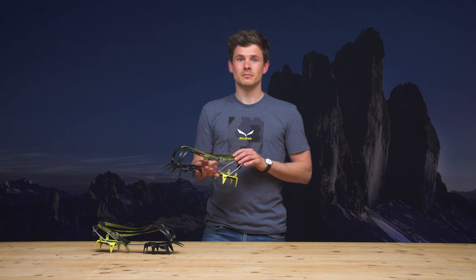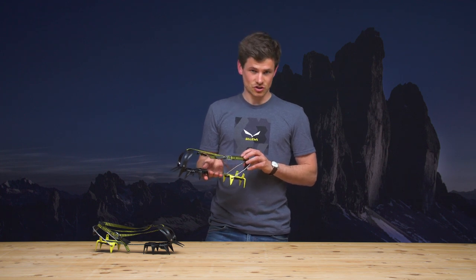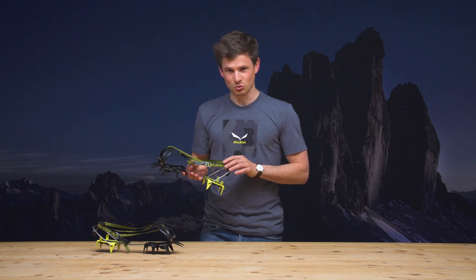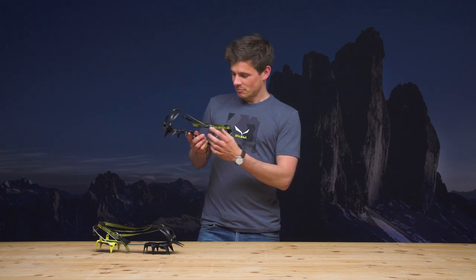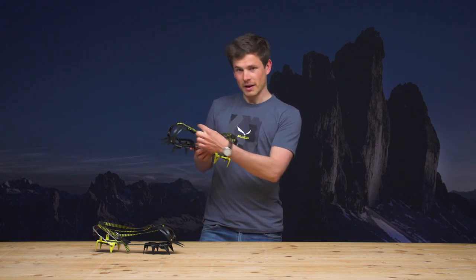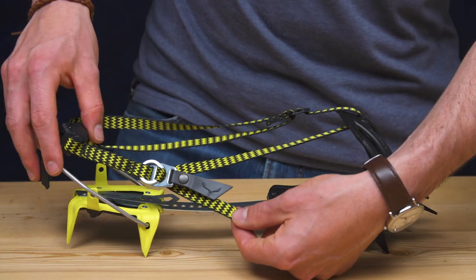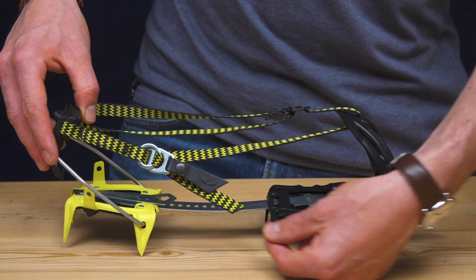To avoid this strap overhang, our engineers invented a very simple yet clever solution. By simply adjusting this buckle back and forth, you can adjust the strap length and therefore avoid any risk of stumbling — it's always the perfect length.